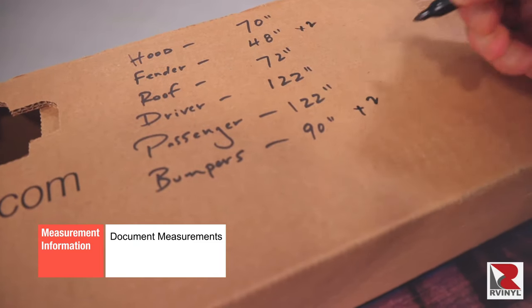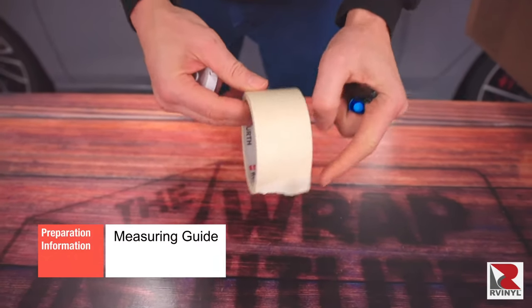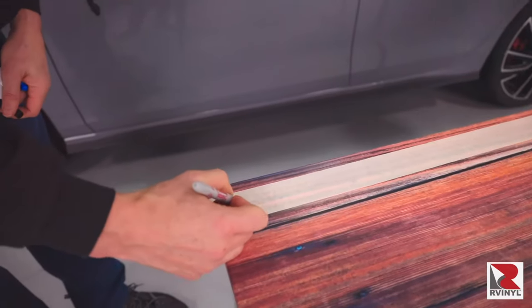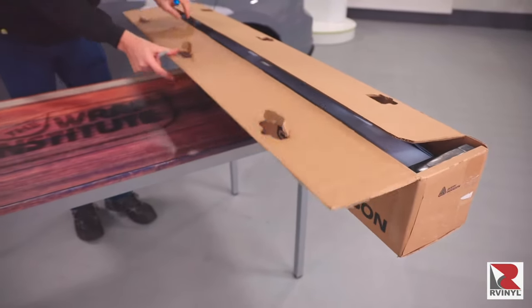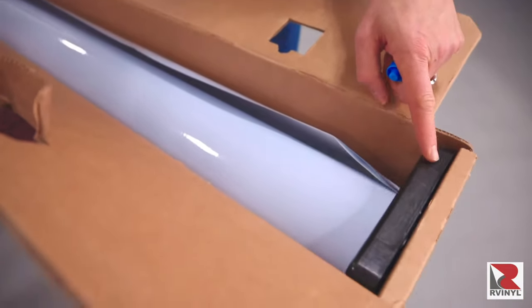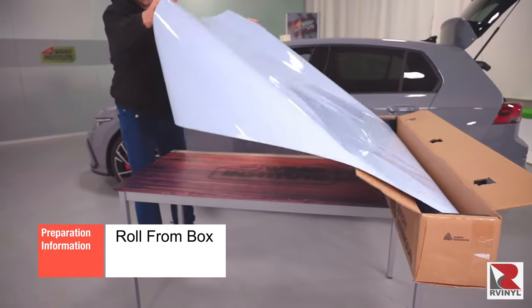Now it's time to cut the panels into sections. To begin this process, be sure to get a Sharpie, a dry erase marker, and masking tape ready. Next, place a run of masking tape on the table, then measure from the box to the end of the tape — this will be your measuring guide. Always keep the material in the box and on the core tubes as it can be easily rolled out of the box. Roll the film with the liner side facing down so the material doesn't get scratched, and pull to the end of the measuring guide.